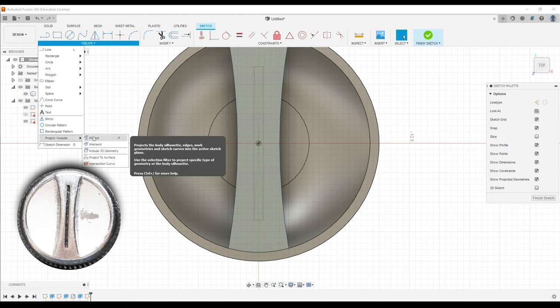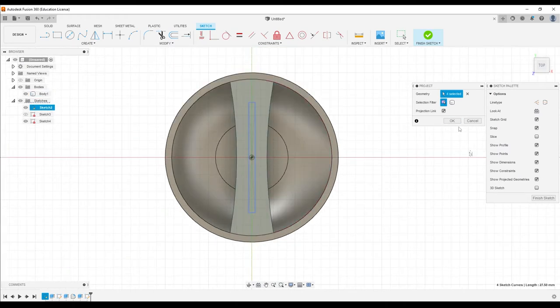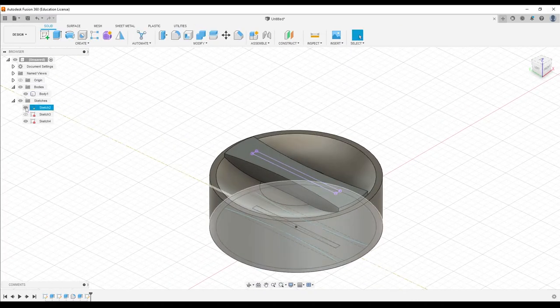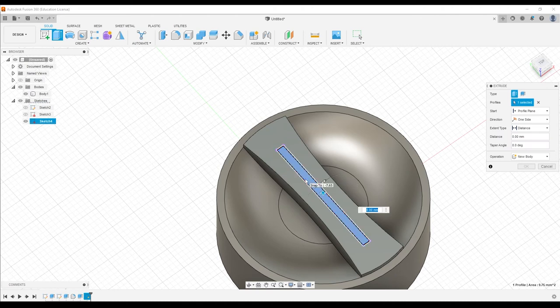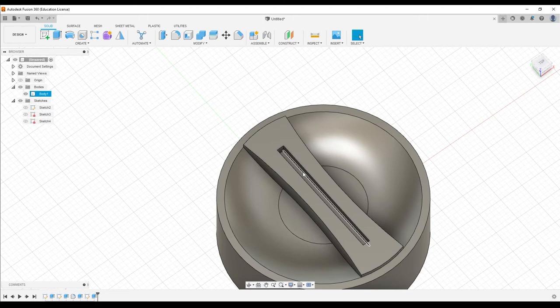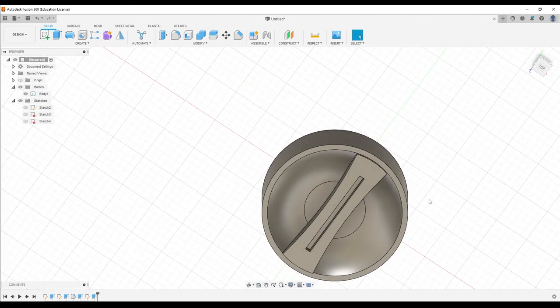Using P for project, or just clicking, we're going to project the pieces of that thing that we need. Once we've done it, click OK — we're finished with that sketch. We can hide the previous one to get it out of the way. Now extrude this shape down — let's go negative one millimeter — and there we go.